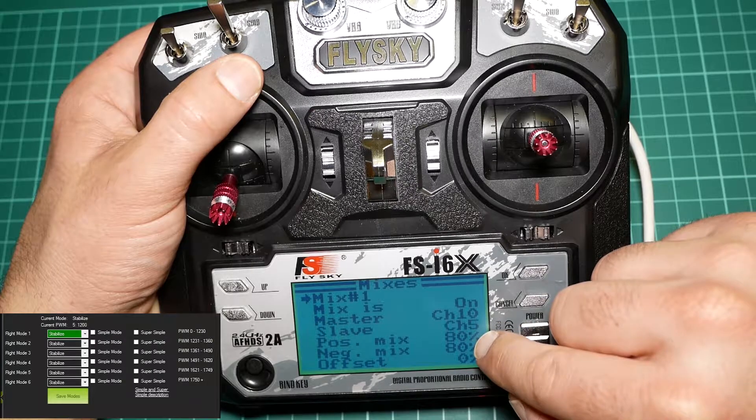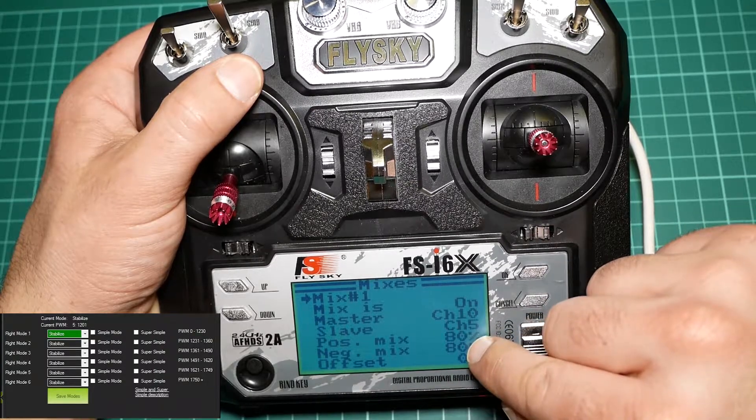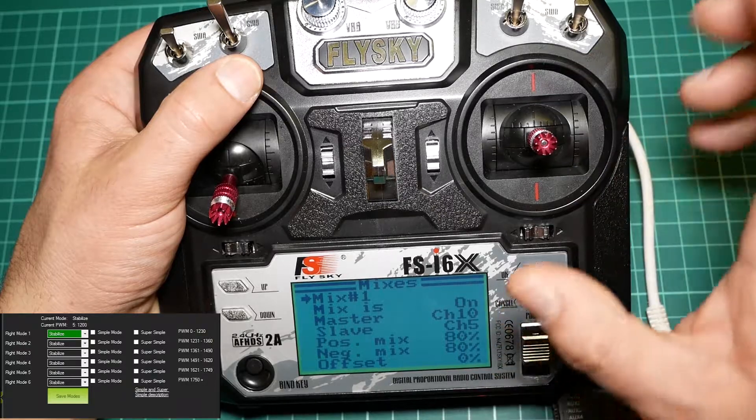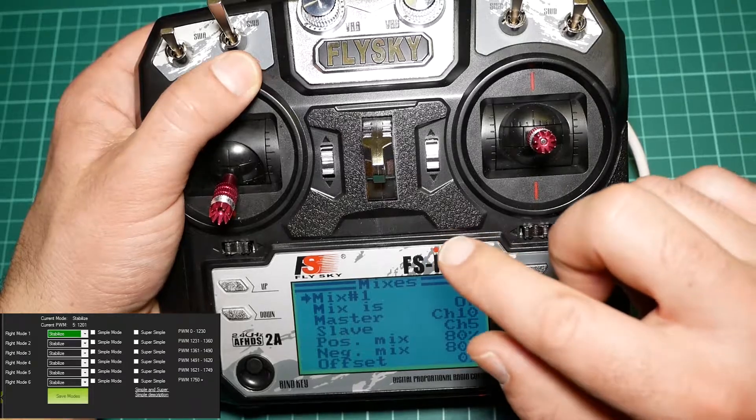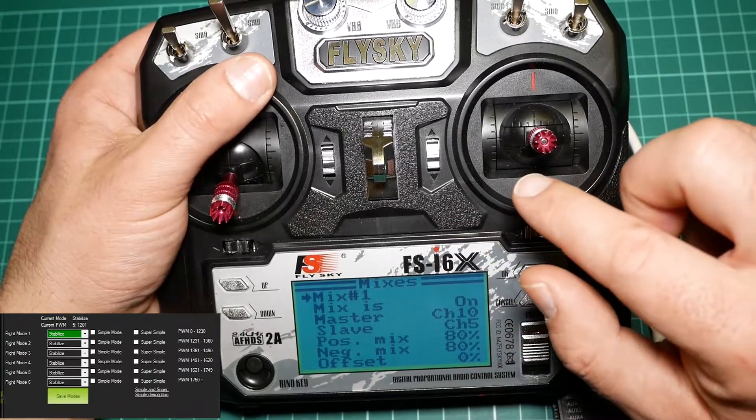We also have to choose the positive mix and the negative mix so you can delimit the output of the radio between 1200 and 1800.